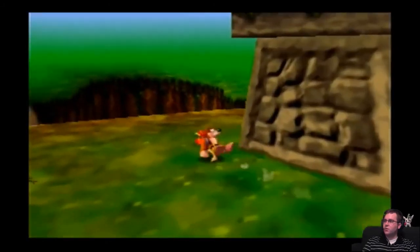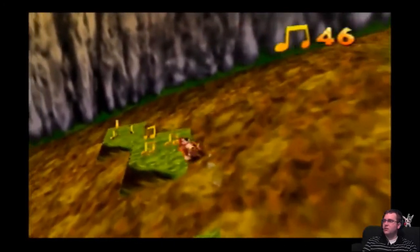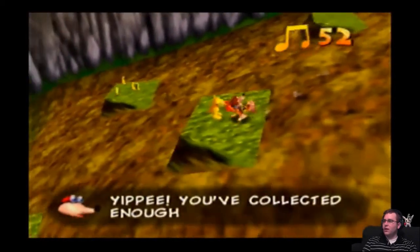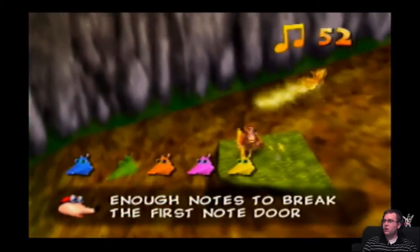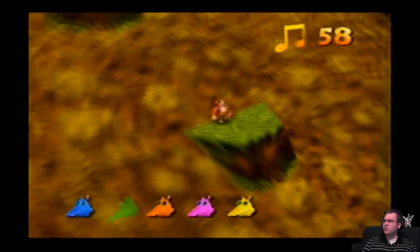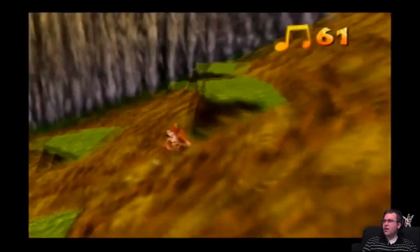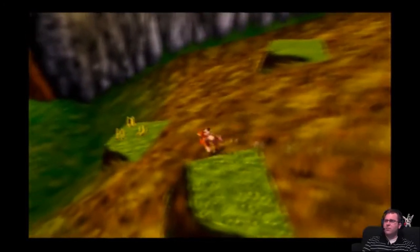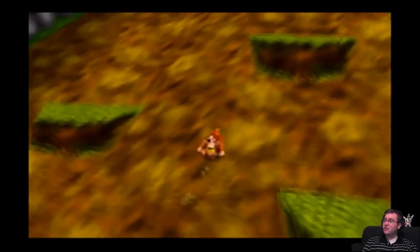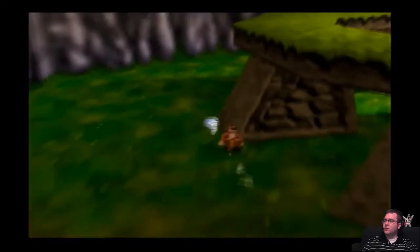Time to get these. Yippee! You collected enough notes to break the first note door! Did you always do that, or in the 360 version did you do that? I don't have it, but I've seen a playthrough and I don't remember that being said. Also, I got 64 notes on the Nintendo 64.